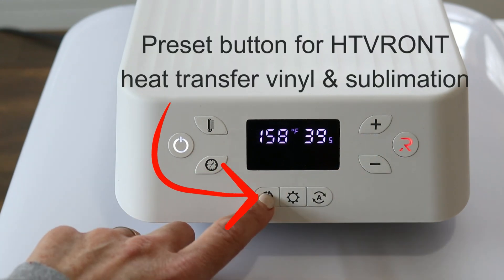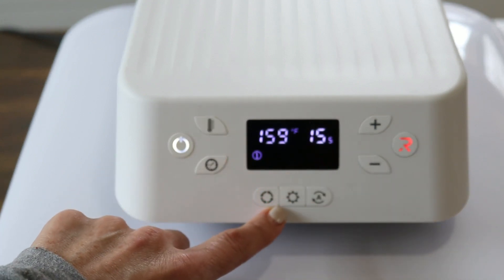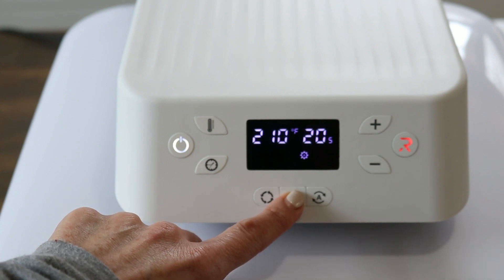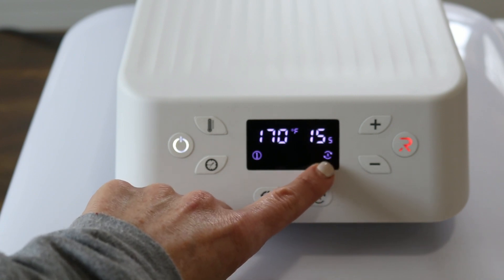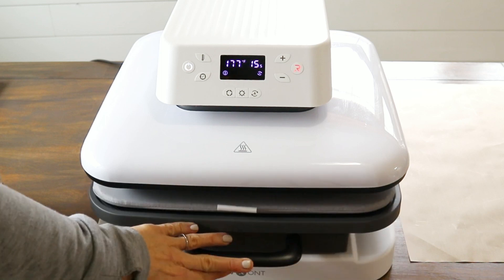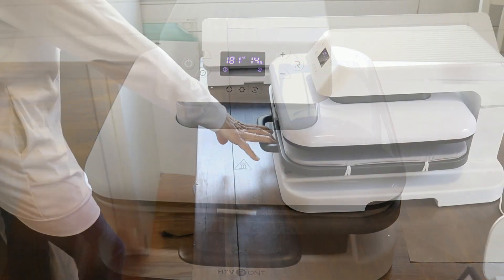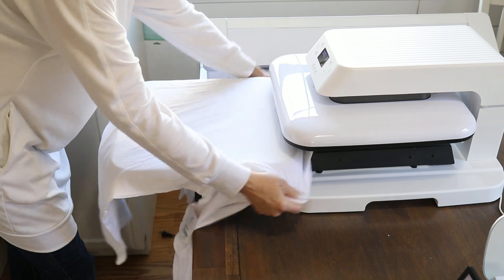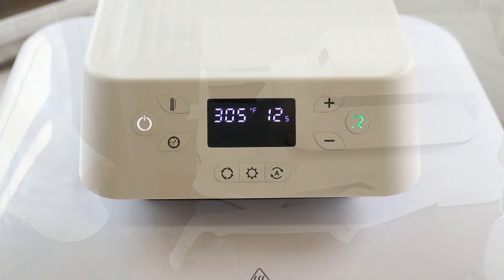It comes with four presets for HTV Ront-specific materials such as heat transfer vinyl, plus two user-defined options you can set yourself to your preferred temperature and time. There's also an automatic feature that sets the machine to automatically press once the sliding plate is closed. This heat press slides out, and you can fit materials up to one inch thick for pressing.